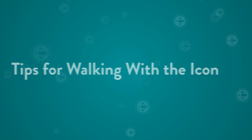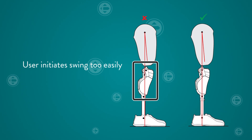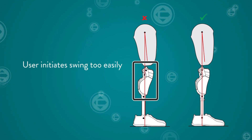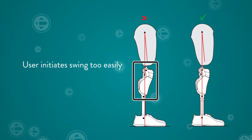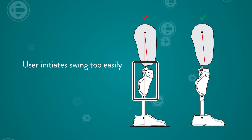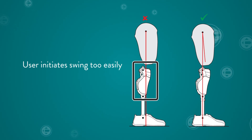Let's look at some examples. If the user initiates swing too easily, check the location of the load line. Ensure the knee is vertical at mid stance. It should not be tilting forward, because that means the user is meeting the forward tilt requirement too easily. In this case, the load line is too far anterior and should be moved more posterior.